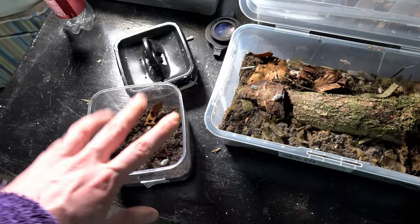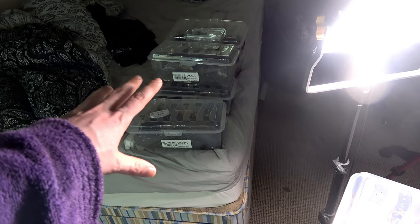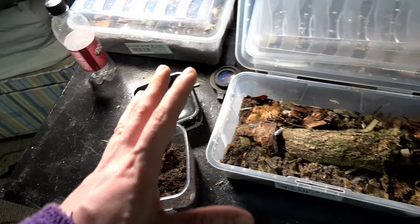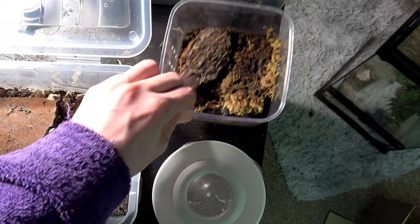Just to talk about numbers: the Porcelionides Pruinosis had 20. All the rest have 10, apart from the Spatulatus which has 12. We're going back to 10 here — there'll be 10 in the moo cow one and then 20 going into the last one. So we are all at low numbers, and when we check back to see how well they've grown and if any breeding has happened, it'll be super exciting.